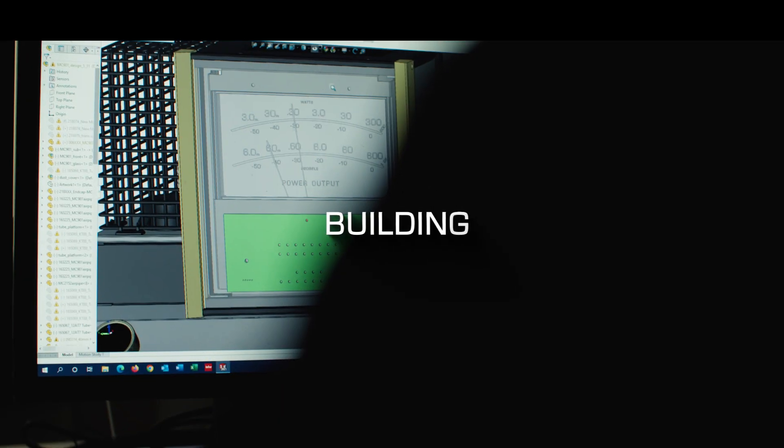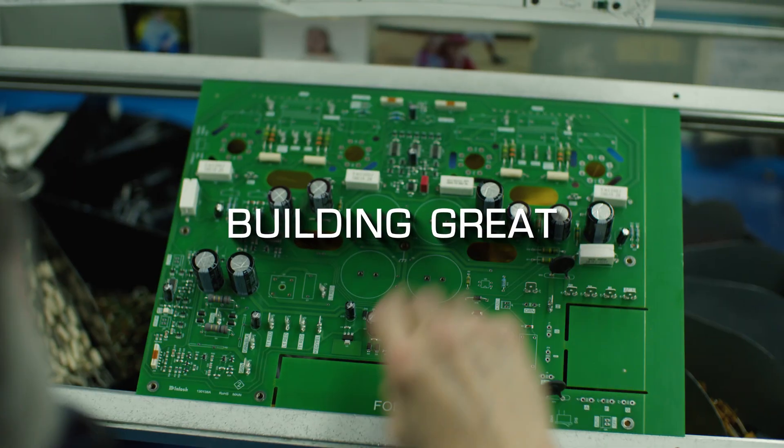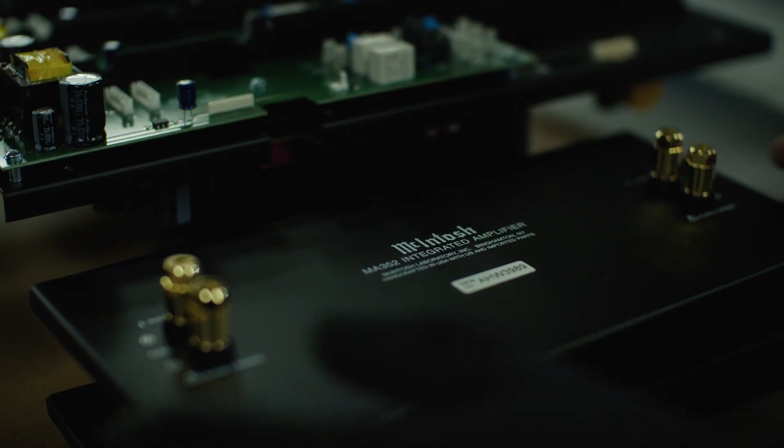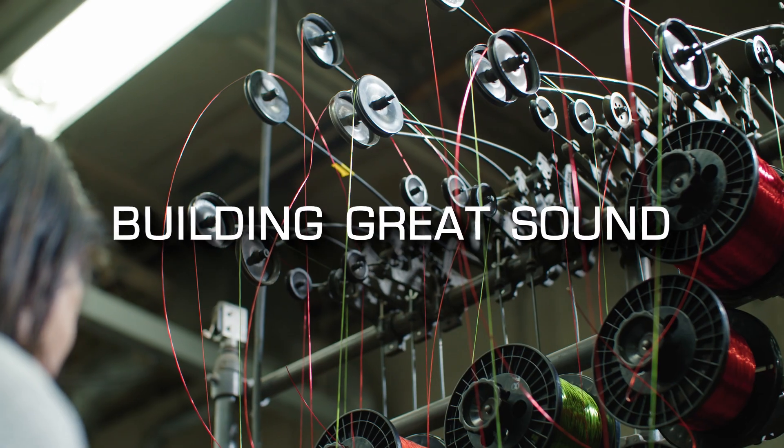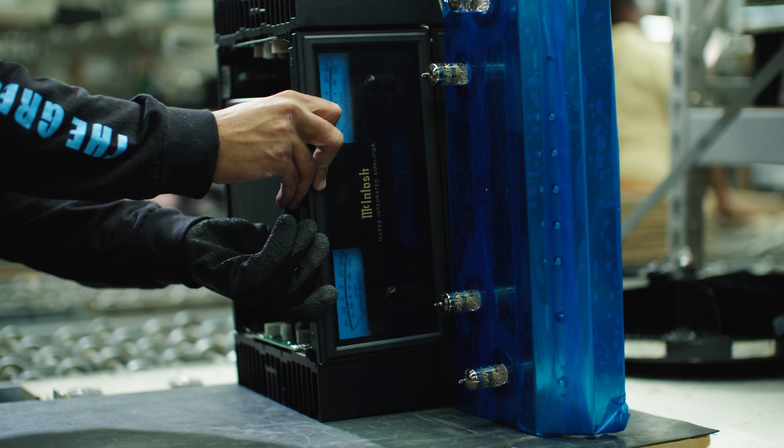McIntosh's hybrid drive technology is a combination of two of our core technologies. People that are really discerning like to put vacuum tube on the tweeter and mid-range section of a loudspeaker and use solid-state for the more dynamic bass to give them the best of both worlds. McIntosh hybrid drive technology takes advantage of our long history of designing solid-state amplifiers and our even longer history of designing vacuum tube amplifiers.